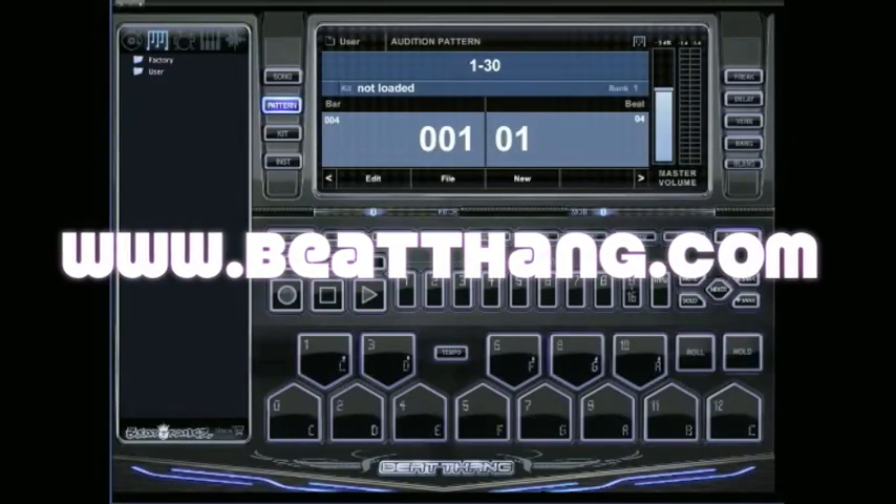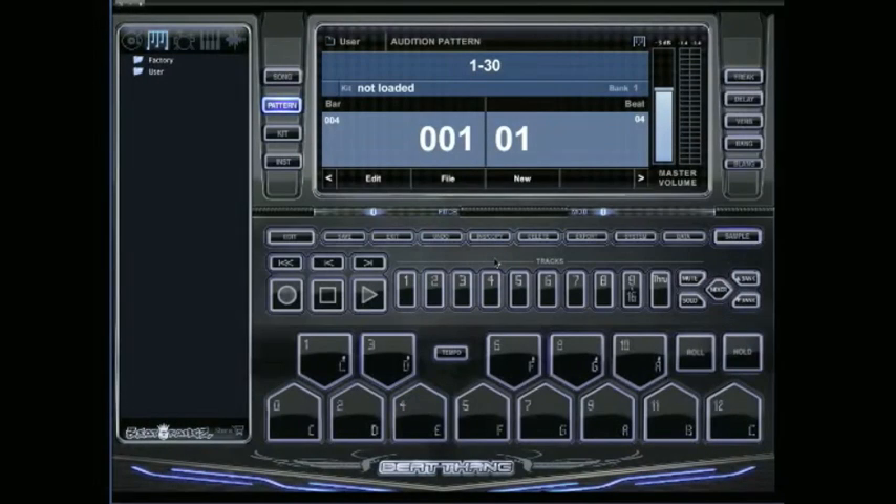I'm going to show you how to hook up your MIDI keyboard controller or your pad controller for the BTV virtual. The first thing you need to make sure is that you plug in your keyboard or pad controller before you start up the BTV. Go ahead and do that, then start up BTV.